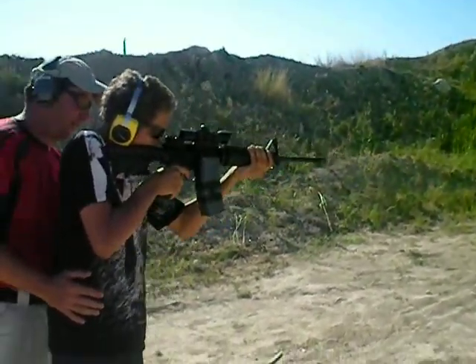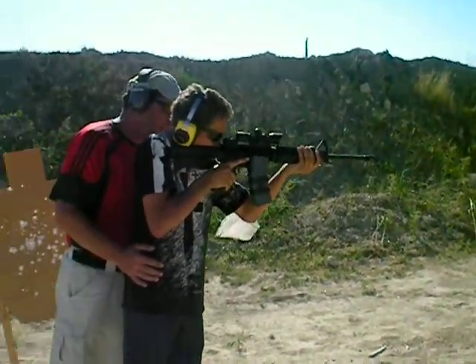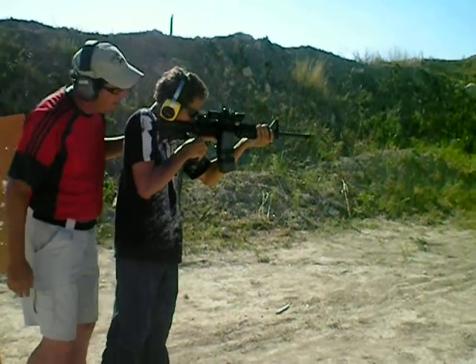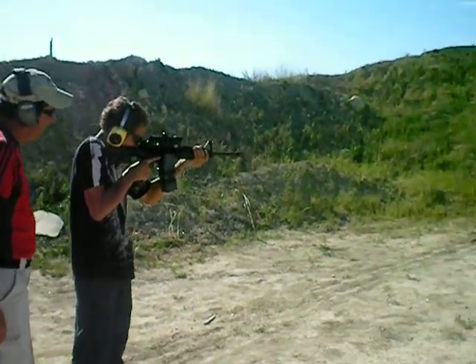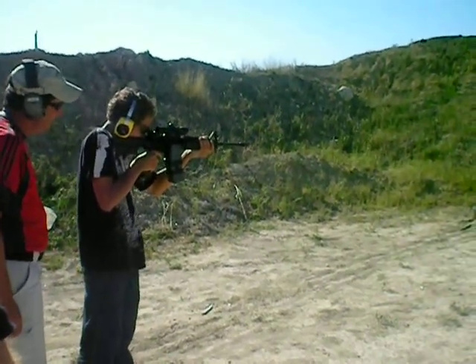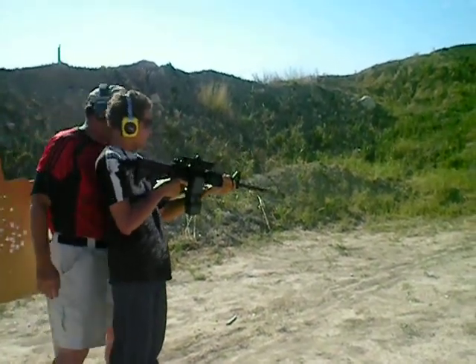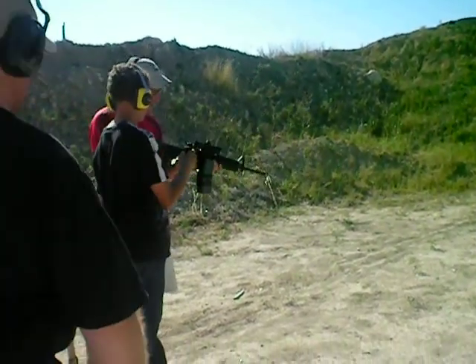Lean forward. Take your finger out of the trigger guard — there you go — until you're ready. And then push your thumb to rotate that lever down. And then have the lever. Good deal, now pull your finger out of the trigger guard. There you go.